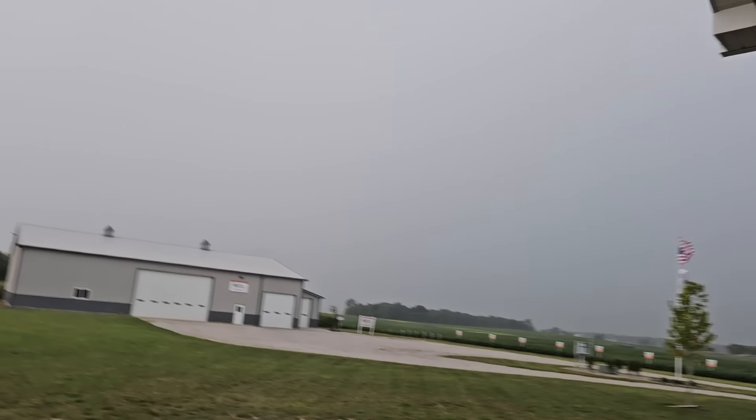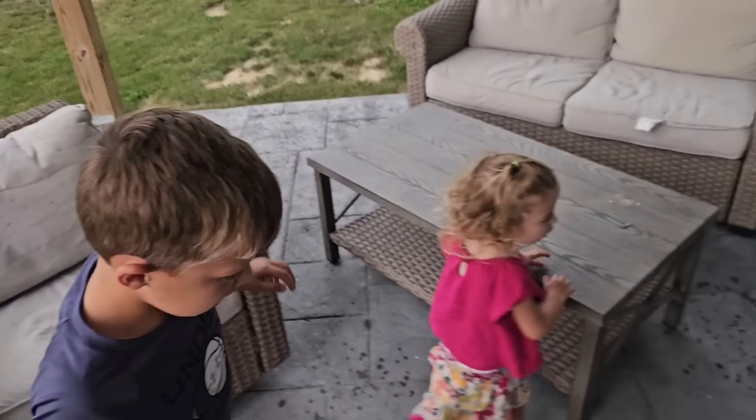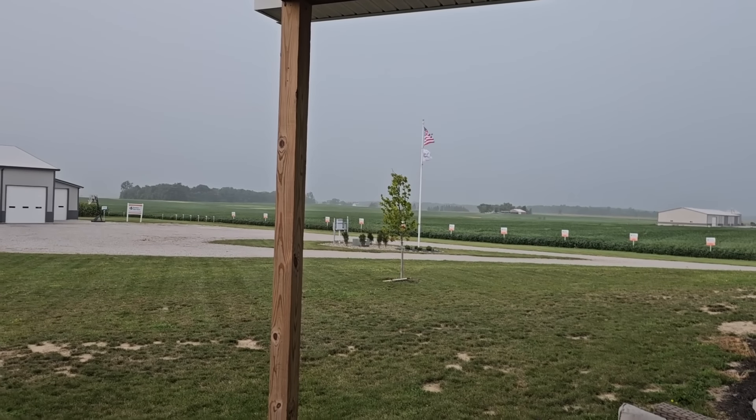Here it comes. All right, time for me not to sit here anymore. Let's go in the house, children. I hope it amounts to something.